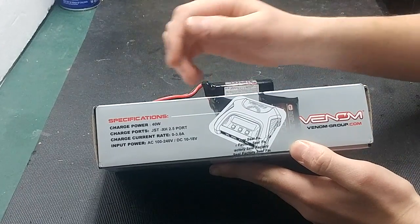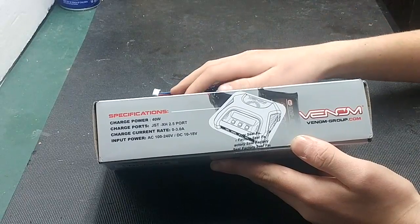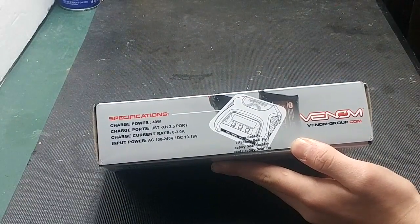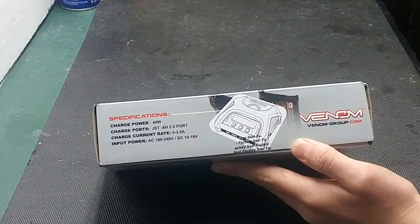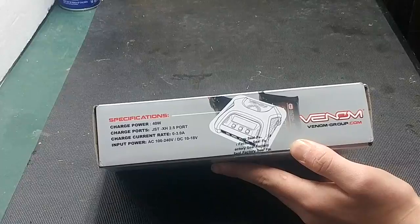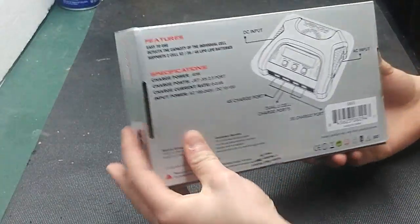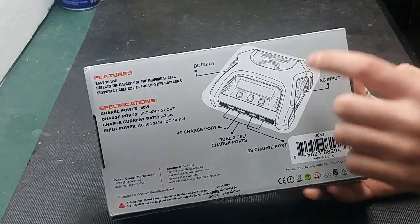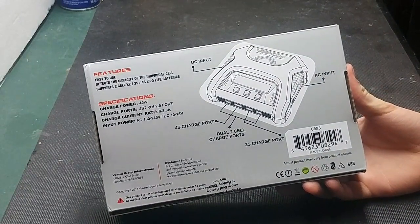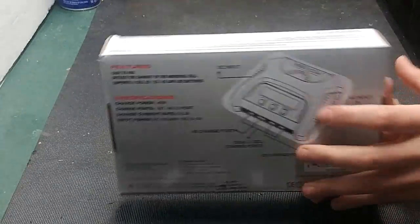On this side, you will get the specifications. It is a 40-watt charger. It has JST-XH 2.5 ports. It is rated at 0 to 3 amps. The input power is AC or DC — AC 100 to 240 volts, or DC 10 to 18 volts. On the bottom, you will have the charger layout, your specifications, and the features. The part number for this charger is 0683.